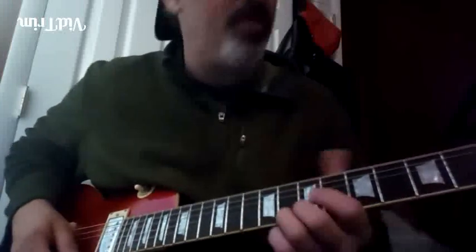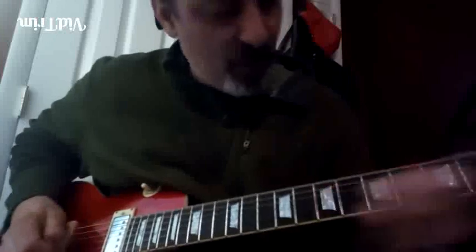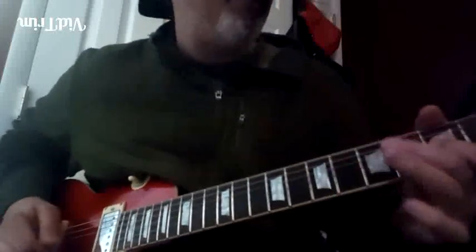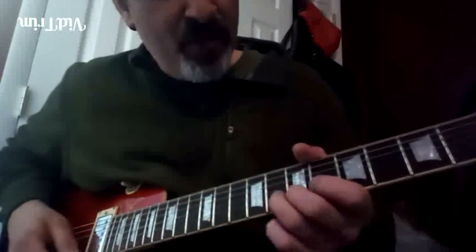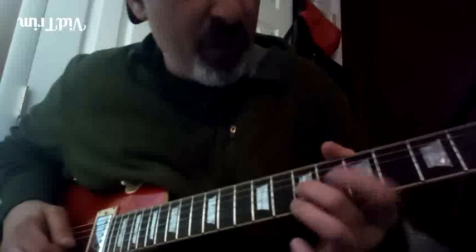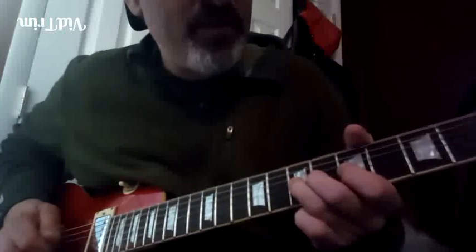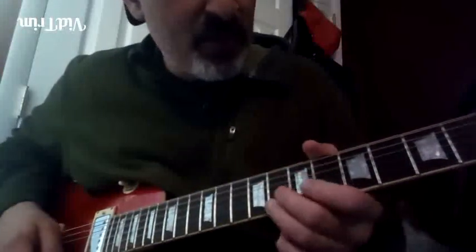We're gonna start it on the fourth, so eighth fret of the B string. What we're doing is: fourth, minor third, root, flat seven to fifth, fourth back to fifth, then we do a fourth to fifth hammer-on, and then hit the fifth again and slide.